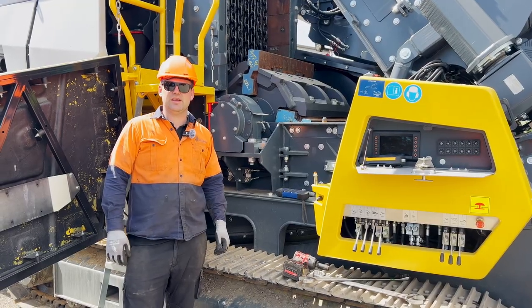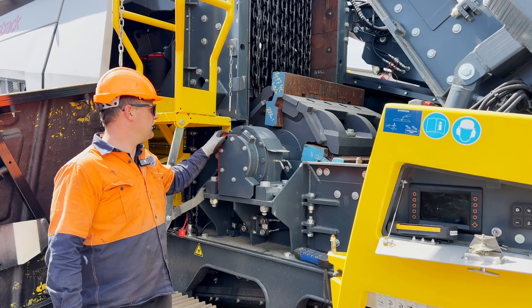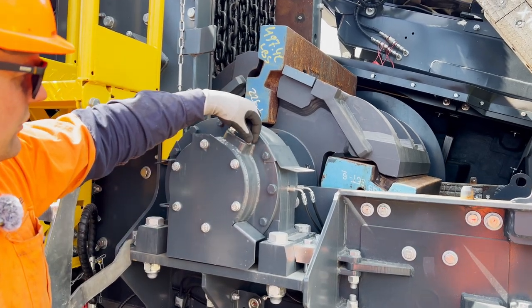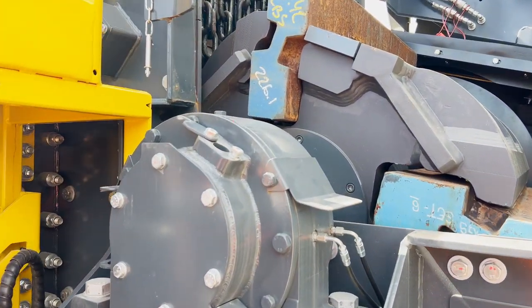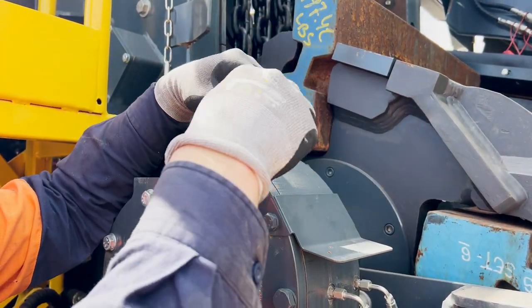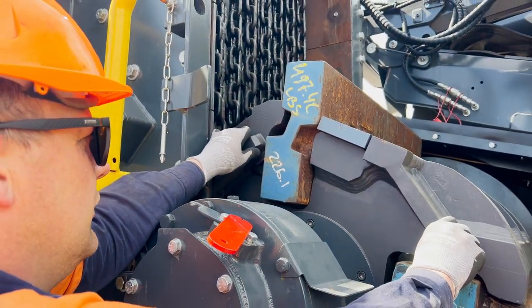To start off with, we need to make sure when the crusher box is open we install the safety pin for the rotor. That is done below the little cap — loosen off the bolts and open the cap. When the blow bar is at the top position, the bar will go right through, meaning the rotor cannot move.